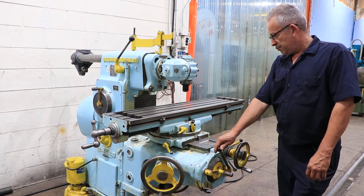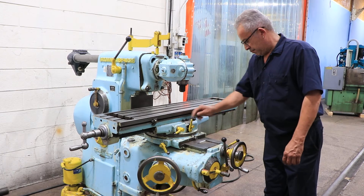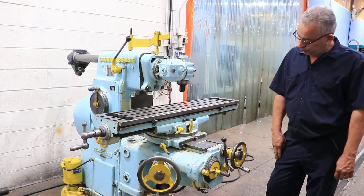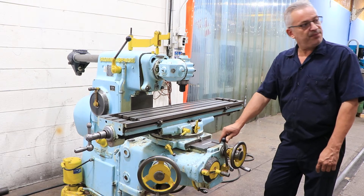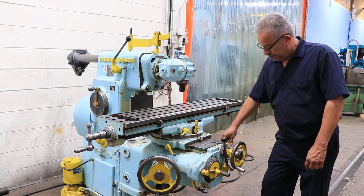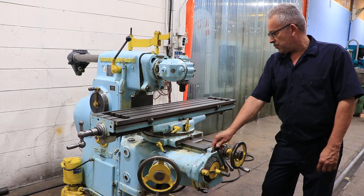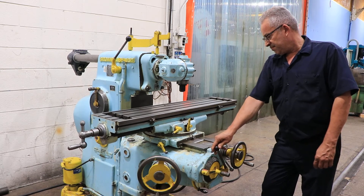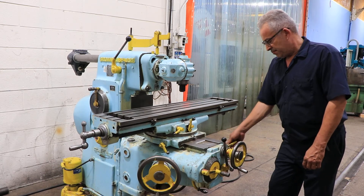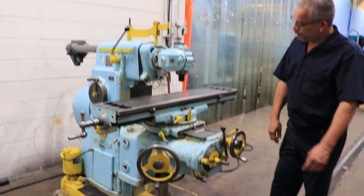That's rapid the other way. That's feeding the cross table, or the Y axis, and it's rapid. The ways are really nice. This machine actually came out of a physics department of a university. That's your knee up and down — the vertical.